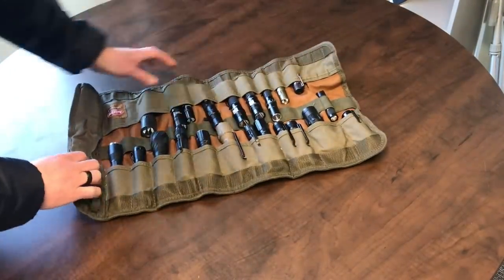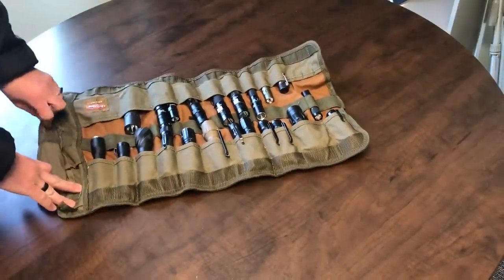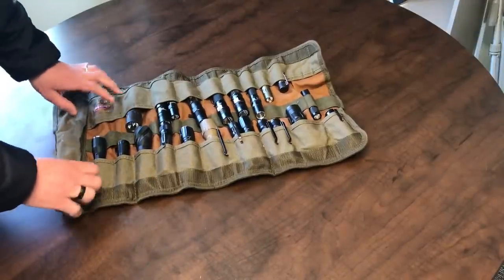You can see all the gear I have inside. You can unclip these and it's got basically three pockets where you can store gear inside so it doesn't fall out.